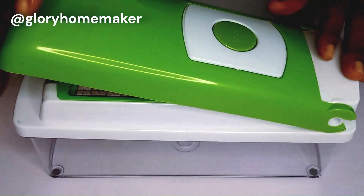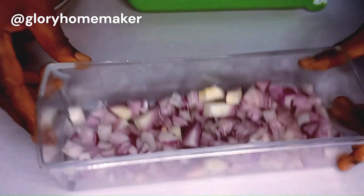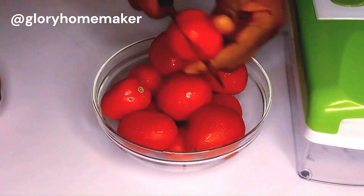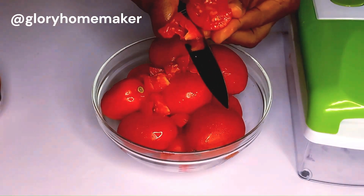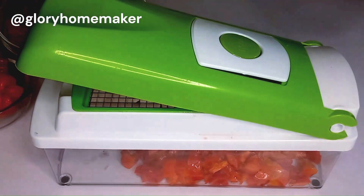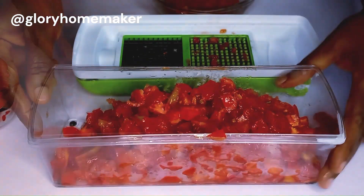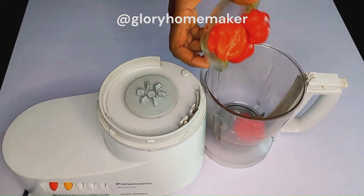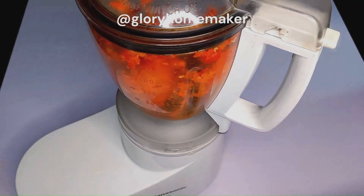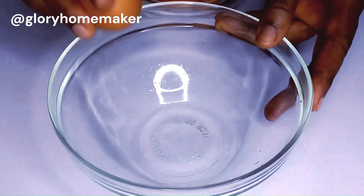As we wait for the yam, let's go prep the other ingredients. I have the onions — I use lots of onions for this recipe. I tried using a knife for my tomatoes but resorted back to the vegetable cutter because it's faster. We are basically prepping all our ingredients so that when it's time for cooking proper, we'll just be mixing. We'll also blend some peppers to a rough texture — always use as much pepper as you can bear.